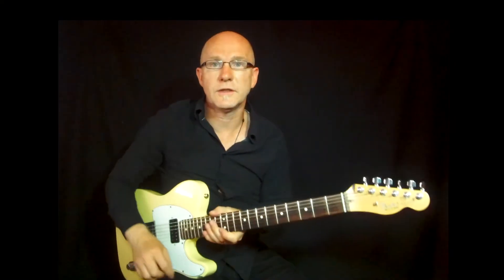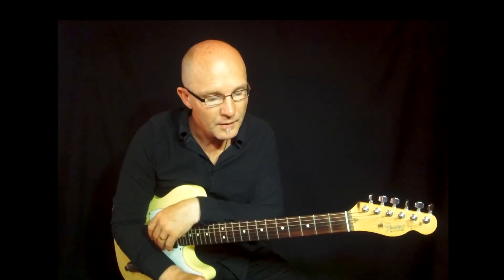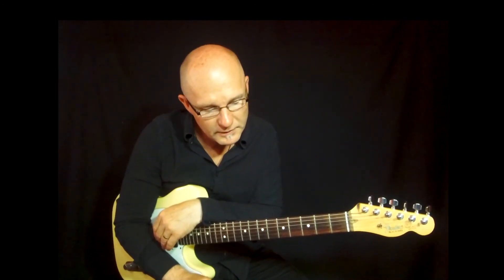Thank you for watching this video on alternatives to the G7 arpeggio — the 7 chord arpeggio in G. Take your time and find out your own arpeggios to the chord you're playing. This is a modal approach and it can work in songs — open up your ear and hear if it works or not. But if you're playing modally, in this case to the G7 chord, these two alternative arpeggios are great to use.